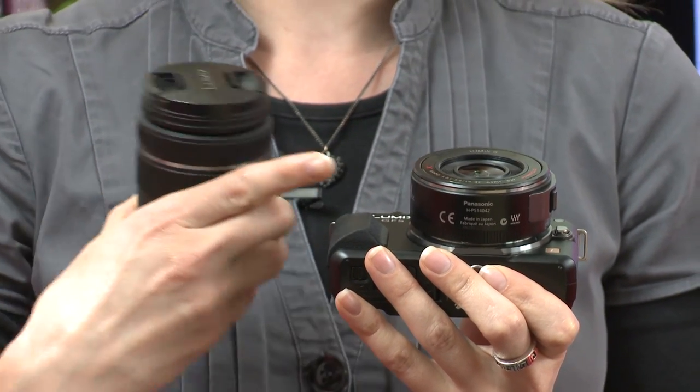The GF5 will be available with the standard lens as a kit for £449, or with the X lens for £599. For more information about this camera or the previous GF3, go to which.co.uk.